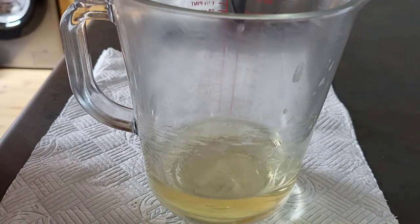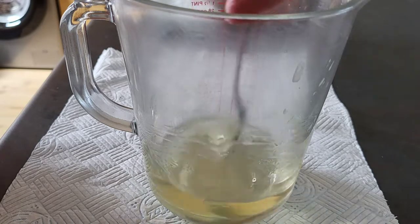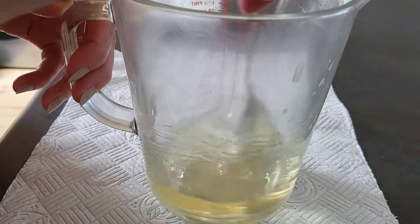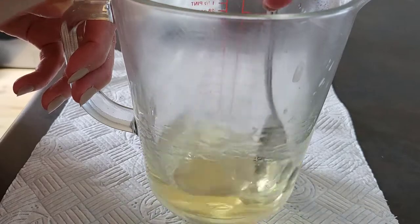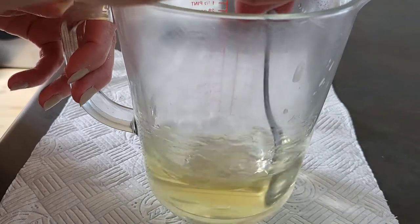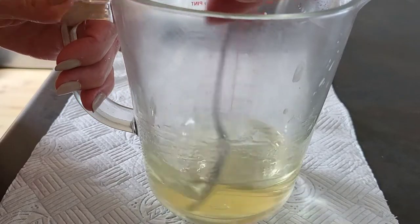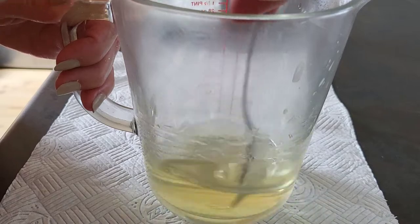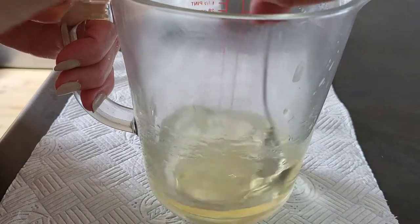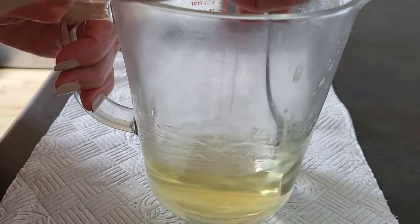We've just got to add the fragrance oil into the wax, and then we've got to give it a stir for at least two minutes to make sure the fragrance oil incorporates into the wax well. Oh, this is like a bubblegum-y scent — it's a dupe of one of Lush's fragrances. Let's give it a good stir.